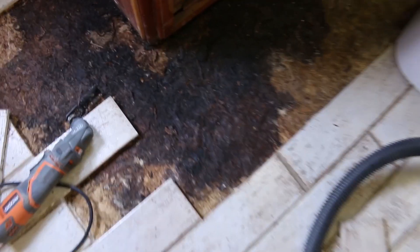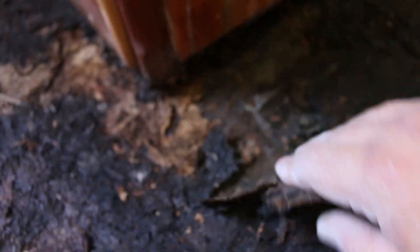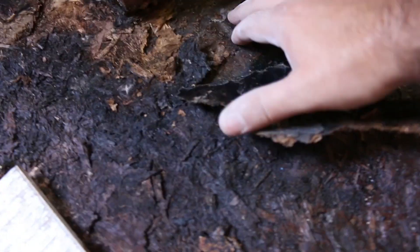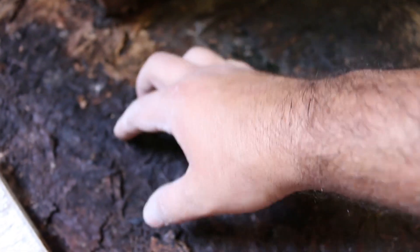Okay, new plan — the penetrating epoxy does not penetrate this stuff. Good news though: as I was doing that I found out underneath is a hard layer. This whole subfloor of this RV is made of metal, I think.